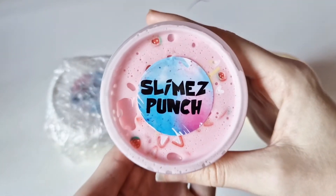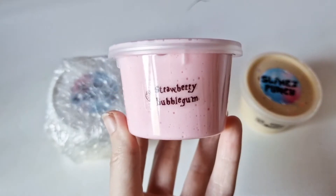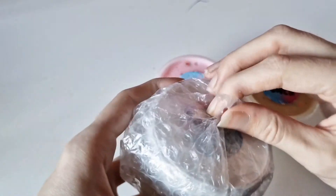In total I did order three slimes: strawberry bubblegum, cereal milk, and cake batter, and every single one is scented as well.